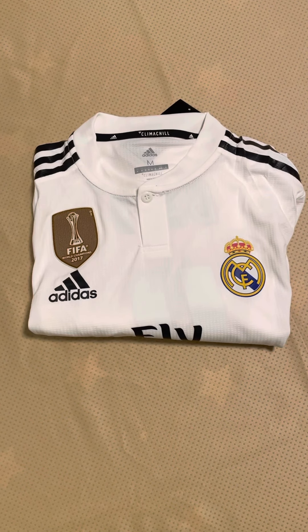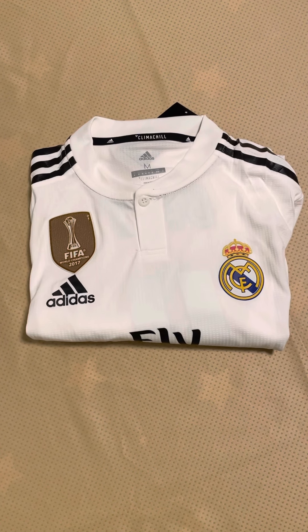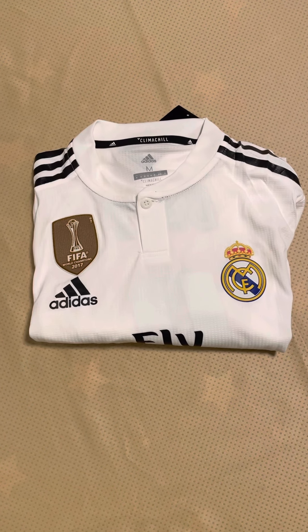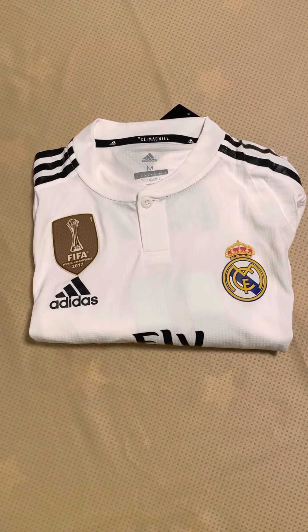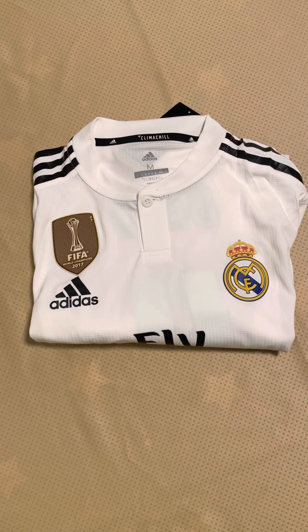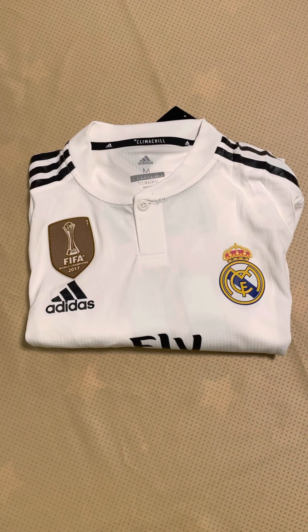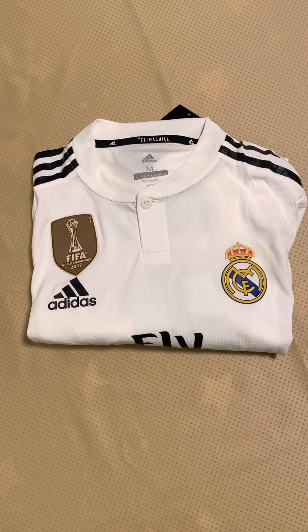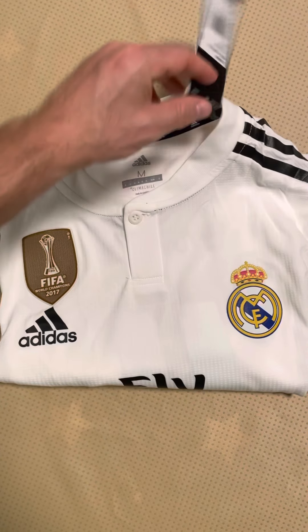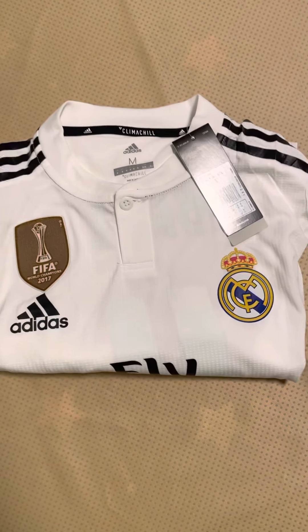Hello everyone and welcome to Fiends of Football, another edition of a jersey unboxing and review. Today we're going to be unboxing the 2018-2019 player version Real Madrid long sleeve jersey, fully authentically customized with the Champions League winners patches, Club World Cup winners patch, and Gareth Bale on the back with number 11. The jersey comes fully complete with tags still attached.